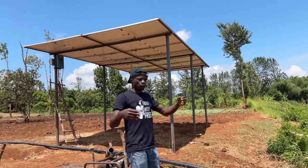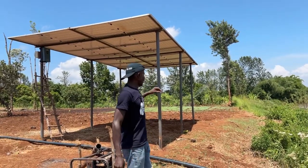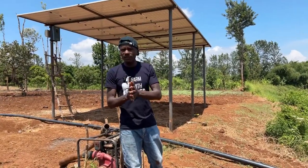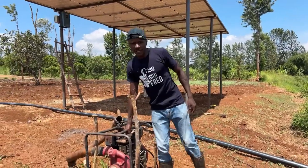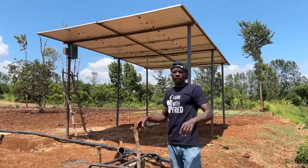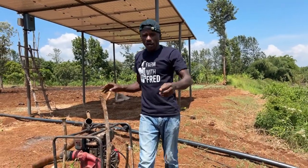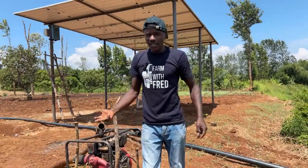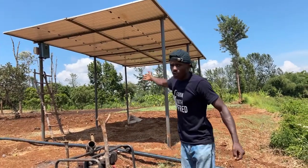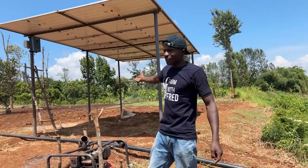That is why I'm not scared of running sprinkler irrigation across my farm — because I have power, energy, the machine, and the capacity. Now it's for you to come and learn, follow this YouTube channel or my Facebook page at Farm with Fred. Consumers have been complaining that farm produce in the market is very expensive, and this has been driven by diesel-powered setups where the cost of production is higher. But with this solar investment, your cost of production goes low and you become competitive in the market.